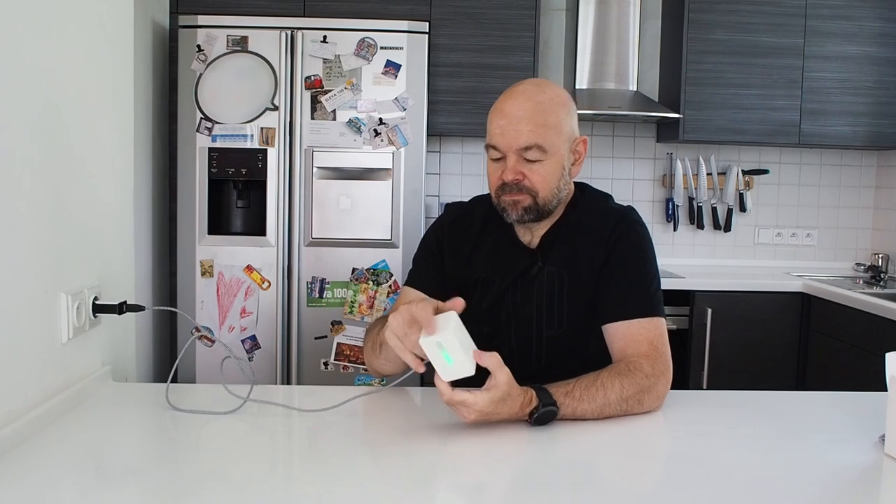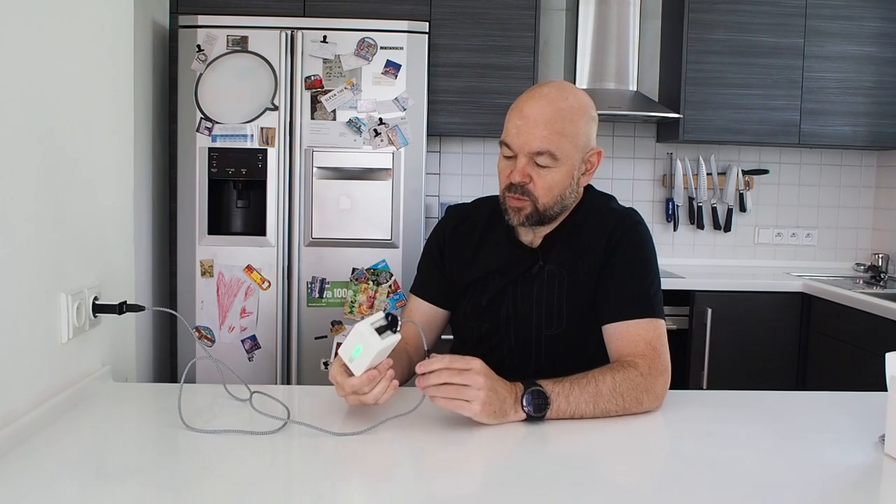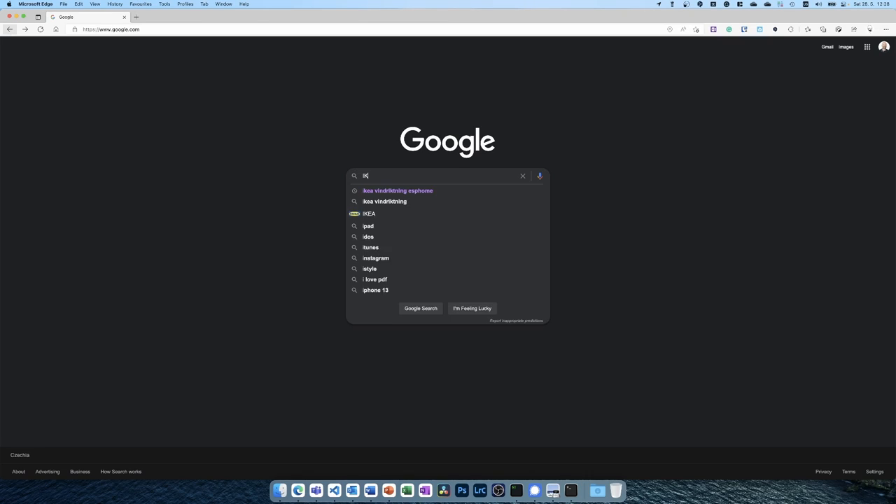And that's it, right? So thanks for watching and I'll see you in the next one. Still green, it's nice — but wait a second, where is Home Assistant? This channel is about Home Assistant. How do we connect this to Home Assistant? There is no Bluetooth, no Wi-Fi. Let's try to figure out if we can do it better.